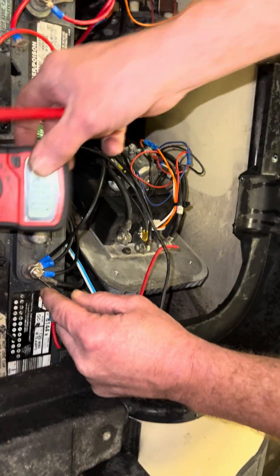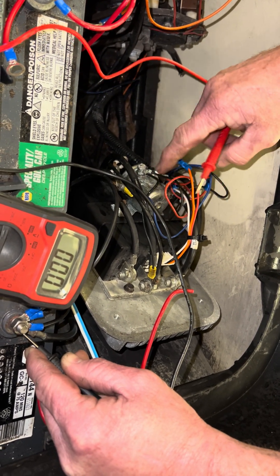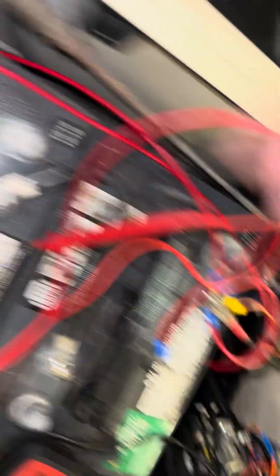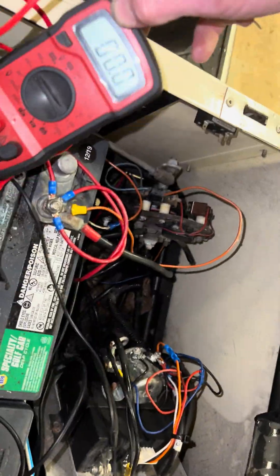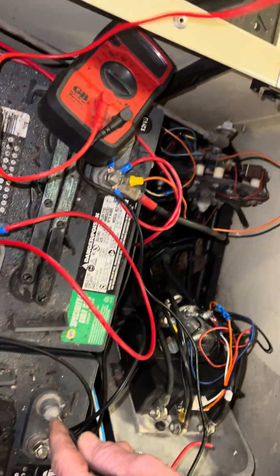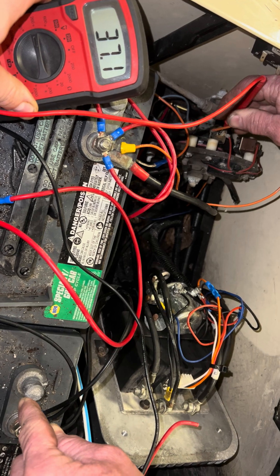Next thing you want to do is black lead on main negative on your solenoid. Your solenoid here — you got a red wire, which is the hot side; black wire is the ground. What we're going to do is check your re-switch. This is the old style — they don't have a re-switch, but normally there's a re-switch that runs from this micro-switch to the main, to over there, to the charger plug. But they have it bypassed. So we're going to check voltage here, black lead on main negative. Make sure we got battery voltage. We have battery voltage there.